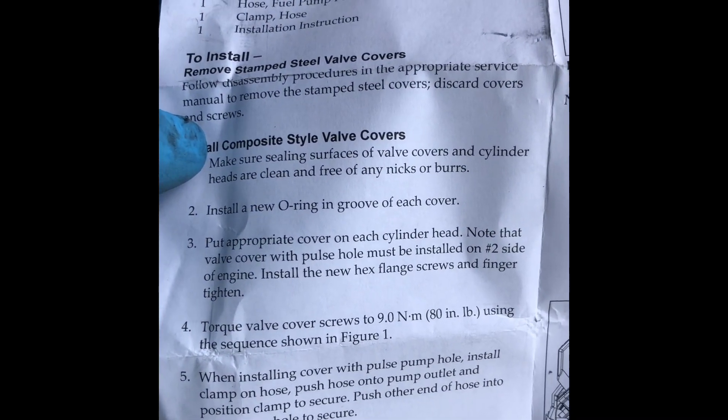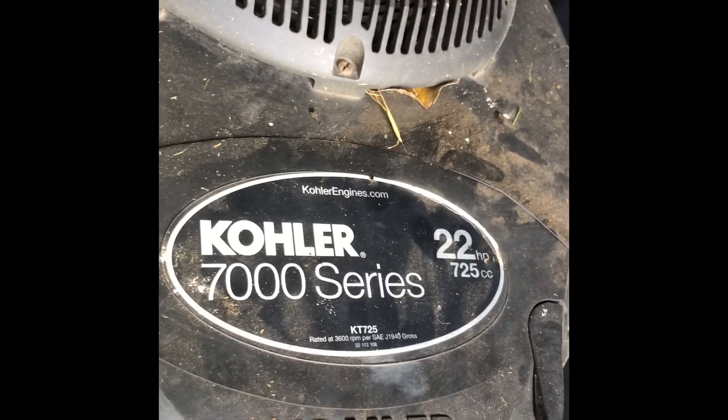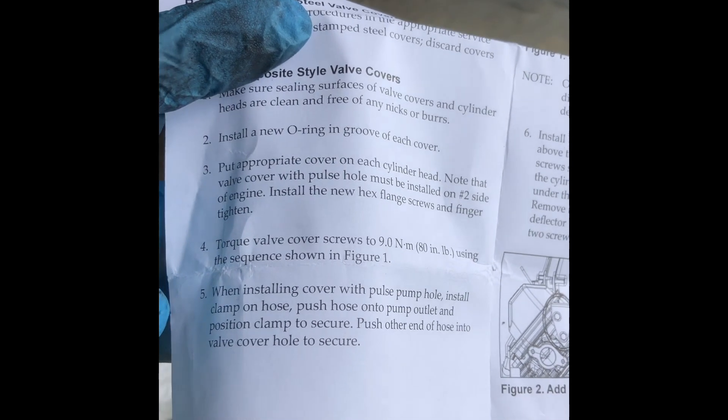Put the appropriate cover on each cylinder head. Note that the valve cover with the hole must be on the correct side where it has the breather — which is this one. This is a Kohler 7000 series, 22 horse. Torque the valve cover to 80 inch-pounds using the sequence.